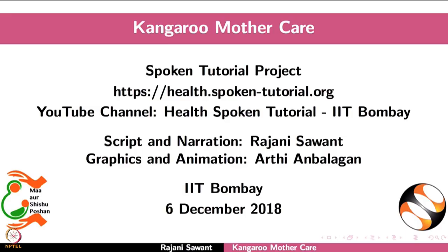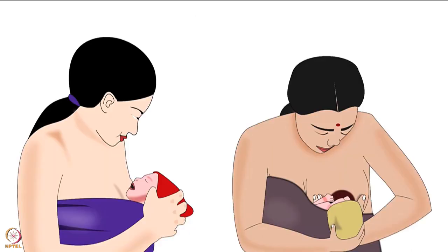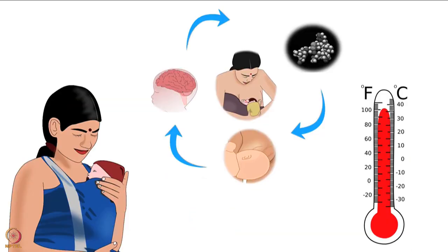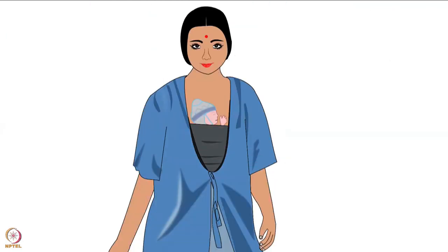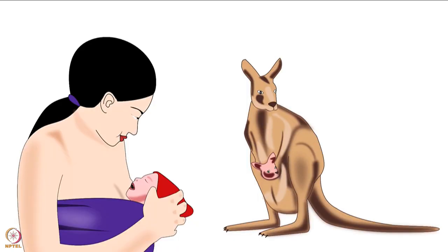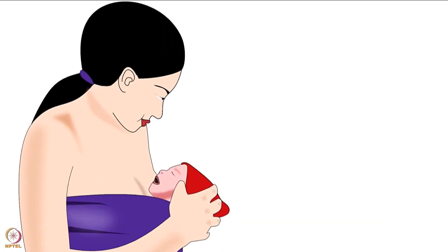Welcome to the spoken tutorial on kangaroo mother care. In this tutorial we will learn what is kangaroo mother care, its components, importance, and procedure. As the name suggests, it involves keeping the baby in skin-to-skin contact with the mother, and is popularly known as KMC.